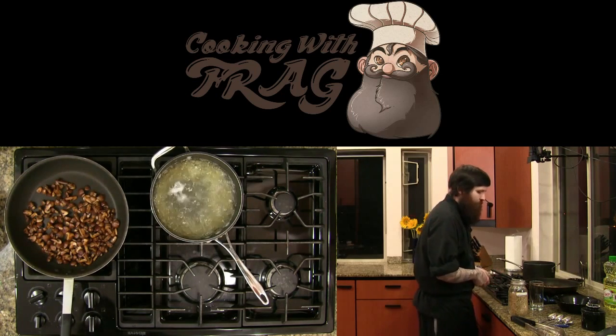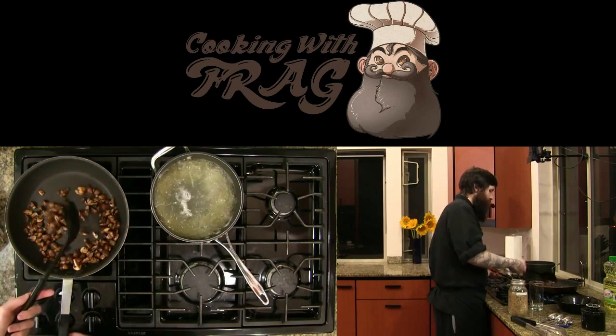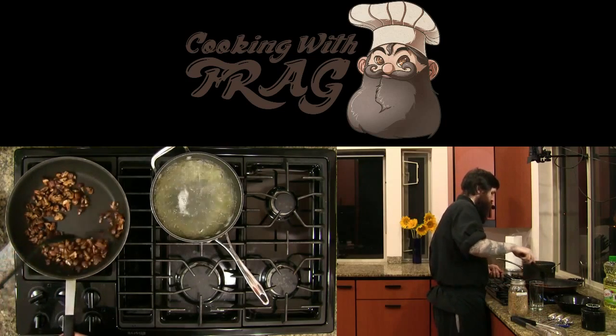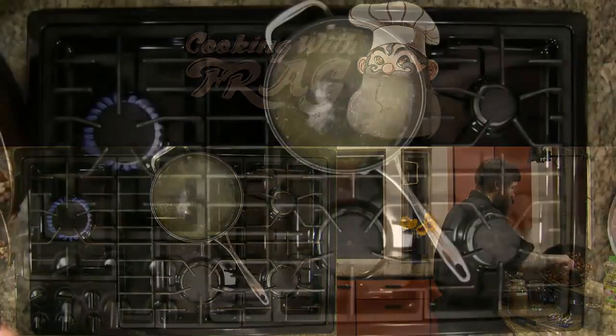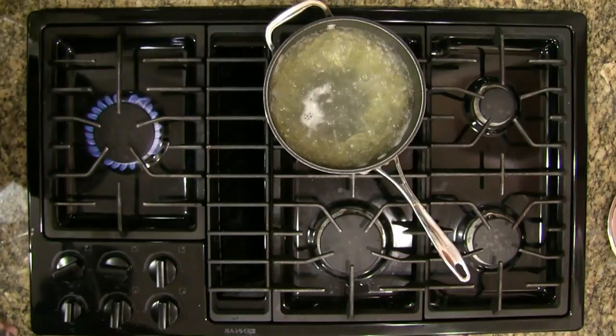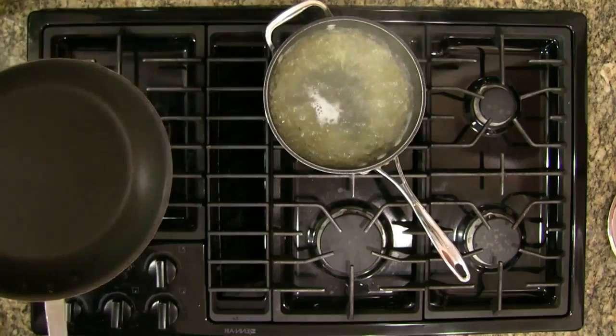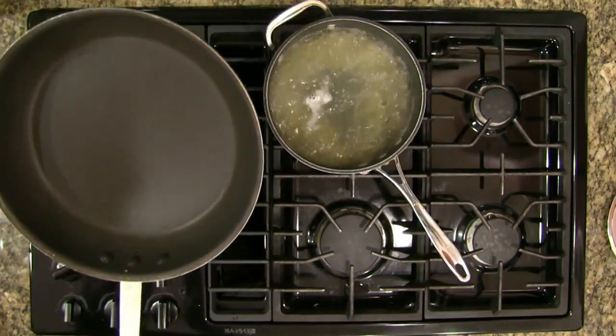These mushrooms are barely pulling off moisture now so we're going to call these done. They're nice and brown, very flavorful — I can actually smell a little bit of burning, which is good. We're just going to pull these into the bowl and add them back in when we deglaze later. May not look like much on the pan but there is actually quite a bit of flavor on there.